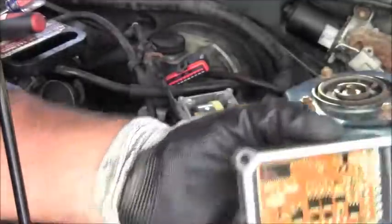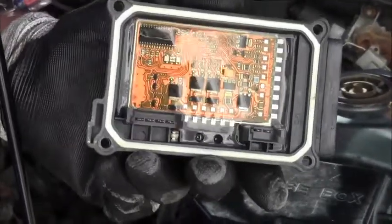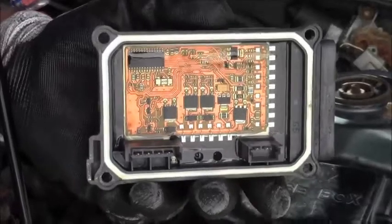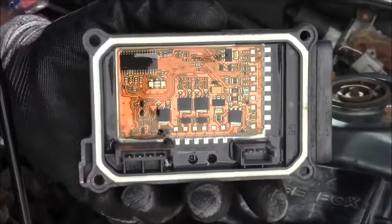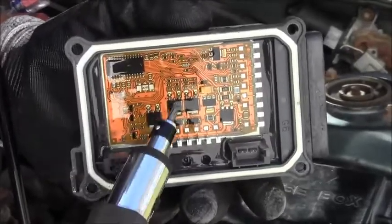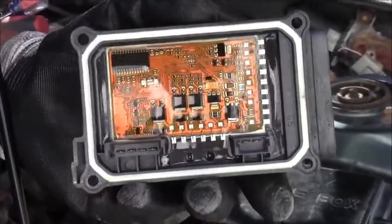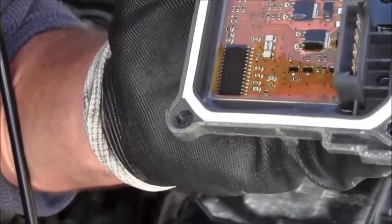Look at that — that's technology right there! You can see the little copper traces and all the little resistors in there. I'm sure there are some capacitors somewhere. And this chip right here — this big chip — it says 1997 Ford on it. That's cool — it says 1997 Ford. Let me read it to you.